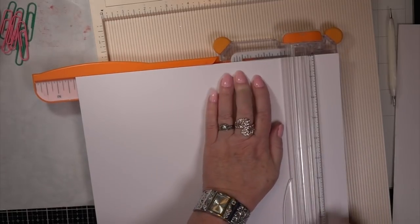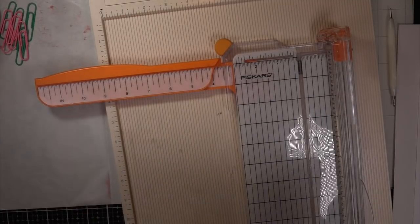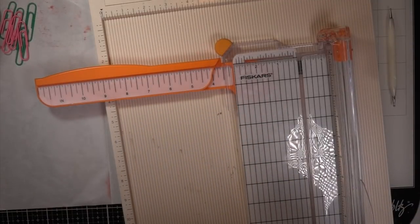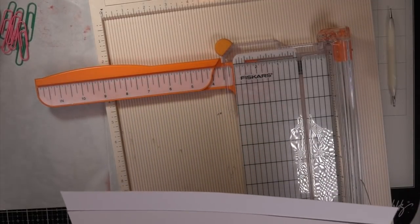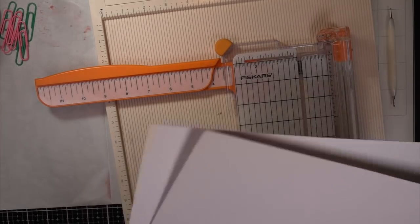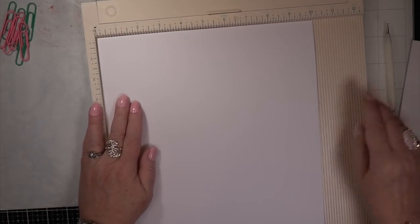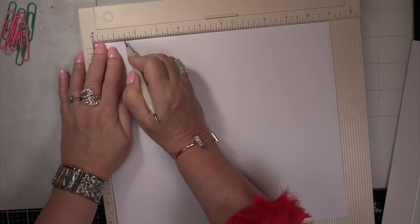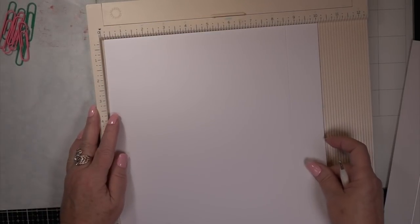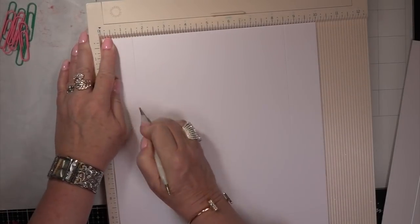If I had to do this over again, I would have made it an inch and a half, which means I would have added another inch going around the edges when I cut out the entire box before I started to score or cut. But it did fit and it was fine. So here we go. I'm scoring around at the top and the bottom. You're going to make the bottom 10 by 11 and score it around at one inch.